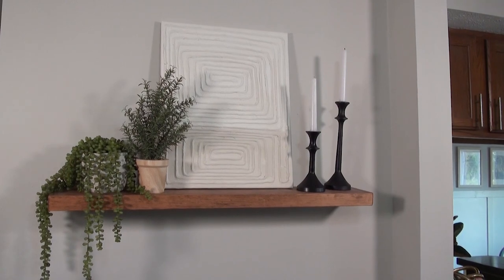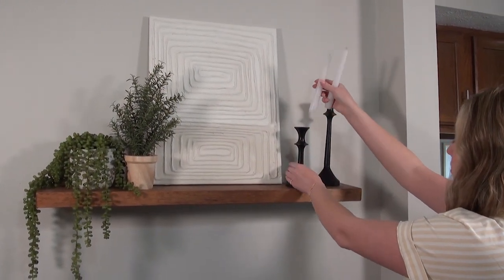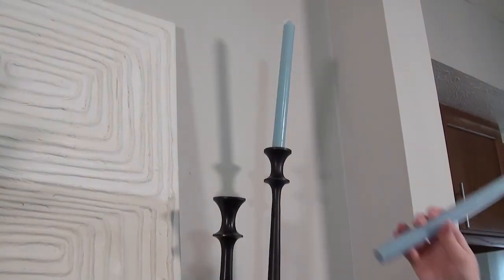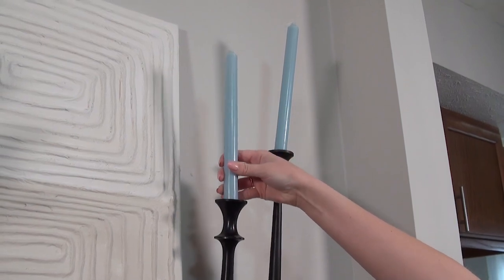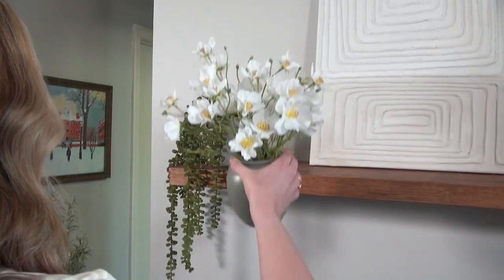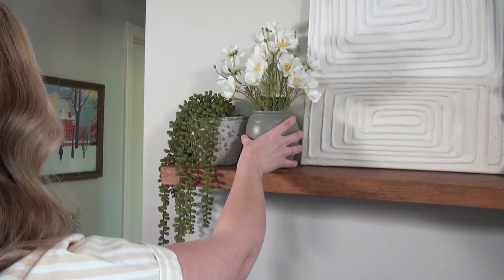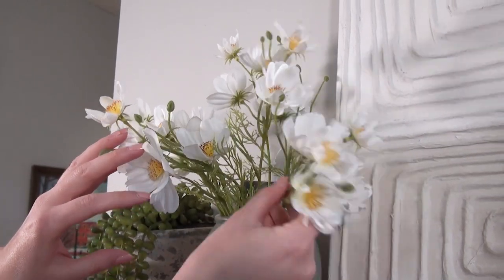Over here on my little floating shelf, I swapped out the taper candles for these fun blue ones. I thought it would be a fun way to add a pop of color — something a little bit different — especially because blue plays very well into my living room. This little tree was a bit Christmas tree-shaped, so I put in these faux flowers, and I think this was a really cute way to bring some florals in for spring.